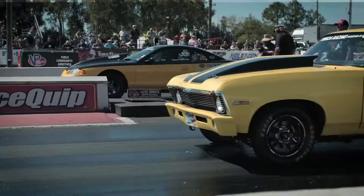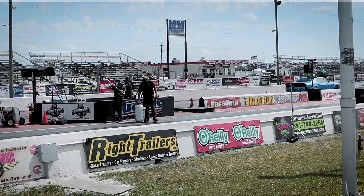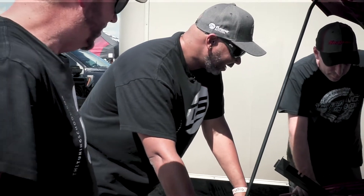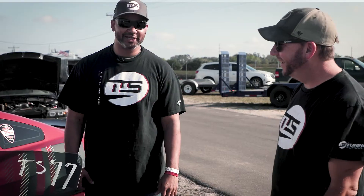We're here at Bradenton NMCA race in 2022. How's it going? It's going — we had some overheating issues, so we need to try and get to the bottom of that.